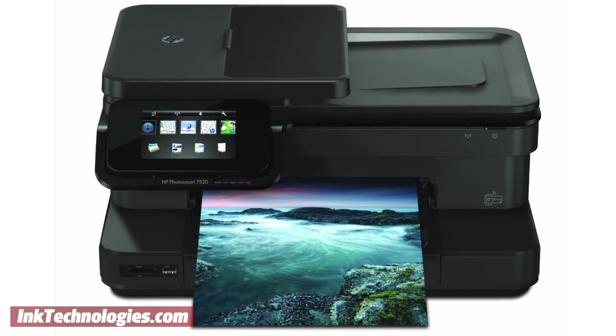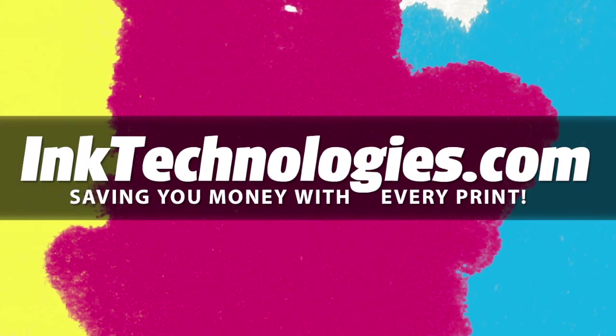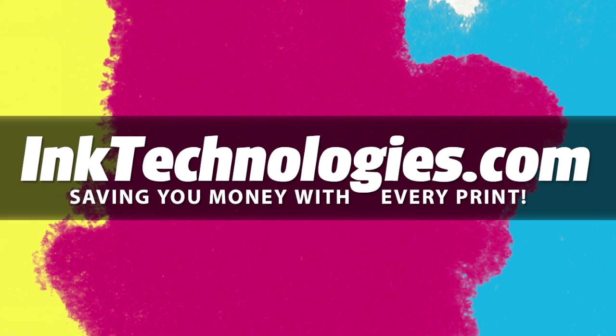You are now ready to resume printing with your HP Photosmart 7520 printer. Be sure to visit inktechnologies.com for all your toner and ink needs, where we can help you save money with every print.